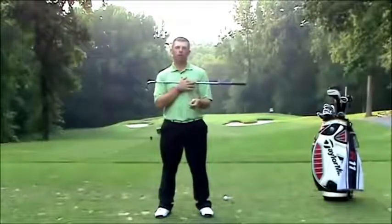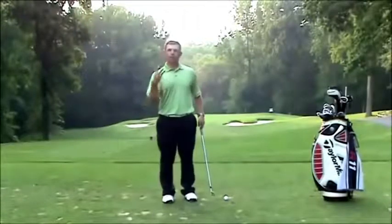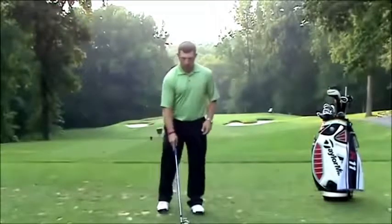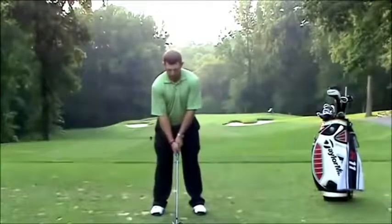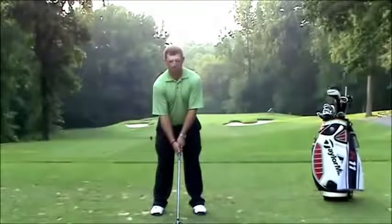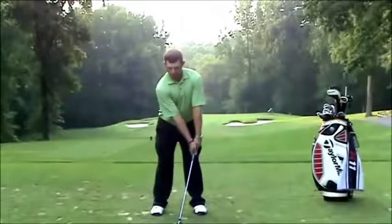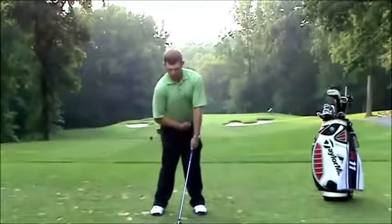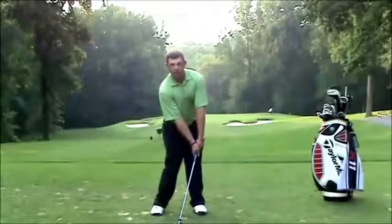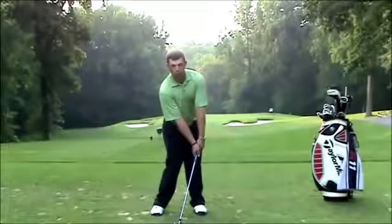A great drill you can work on is a very simple drill with three parts. The first part is you're going to take your setup position. The first step is to preset where you want to be at impact — take your hands, push them forward, and then turn your hips as much as you can. Hold this for a 10 count, really feel your hips open, hands forward, and just hold it.